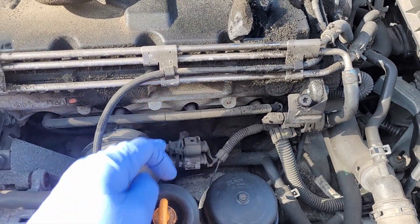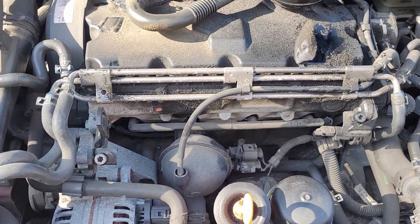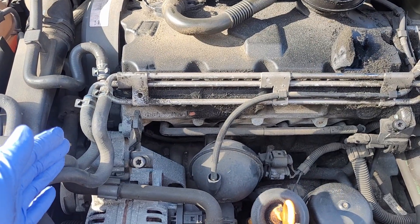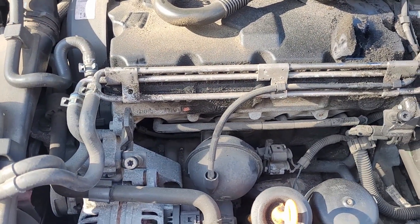Right down here, these are our glow plugs. Cylinder identification for cylinder one on any vehicle is always the closest to the crank pulley, so over here is our cylinder one.